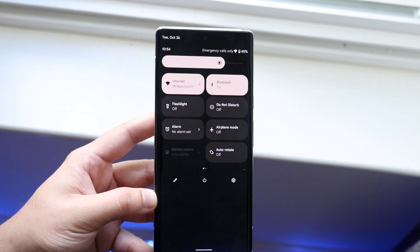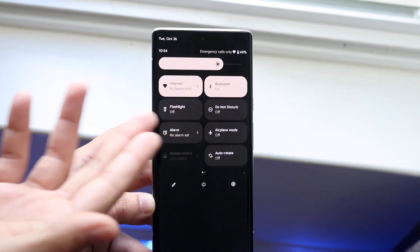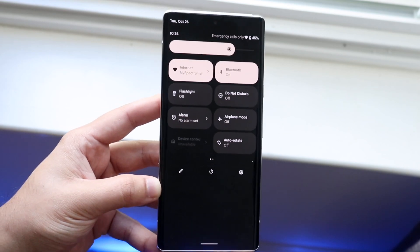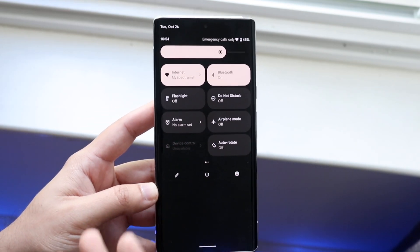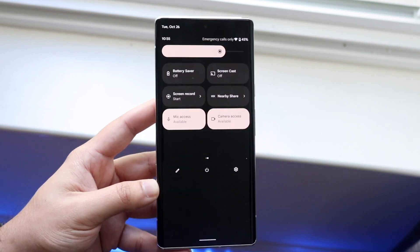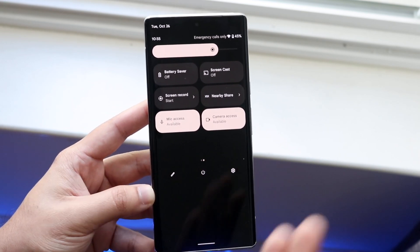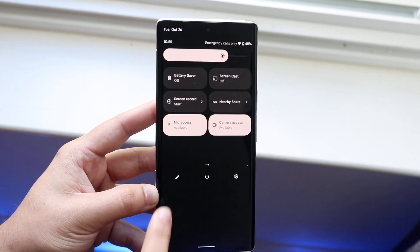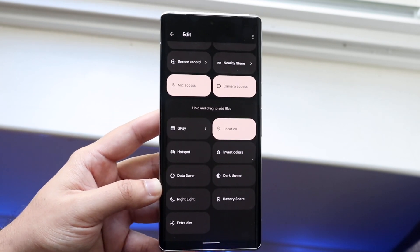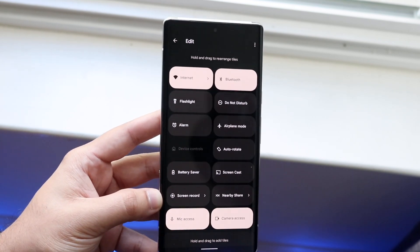From the quick toggles panel you can quickly enable the flashlight, toggle Do Not Disturb mode, set an alarm, or enable airplane mode. On the next page of toggles you can turn on battery saver, screencast, screen record, nearby sharing, and more. You can also customize your toggles by clicking the pencil icon and adding or removing them. Drag toggles from the bottom section up to your active area to make them easily accessible.